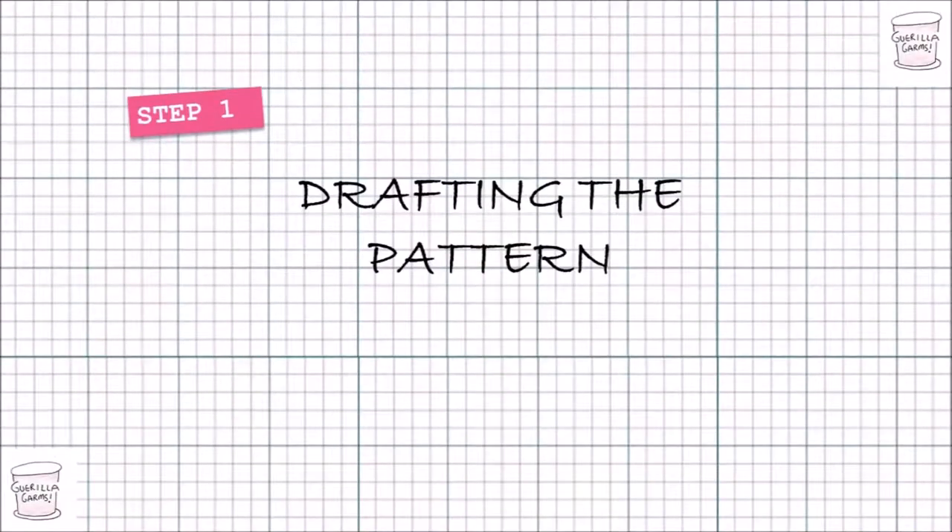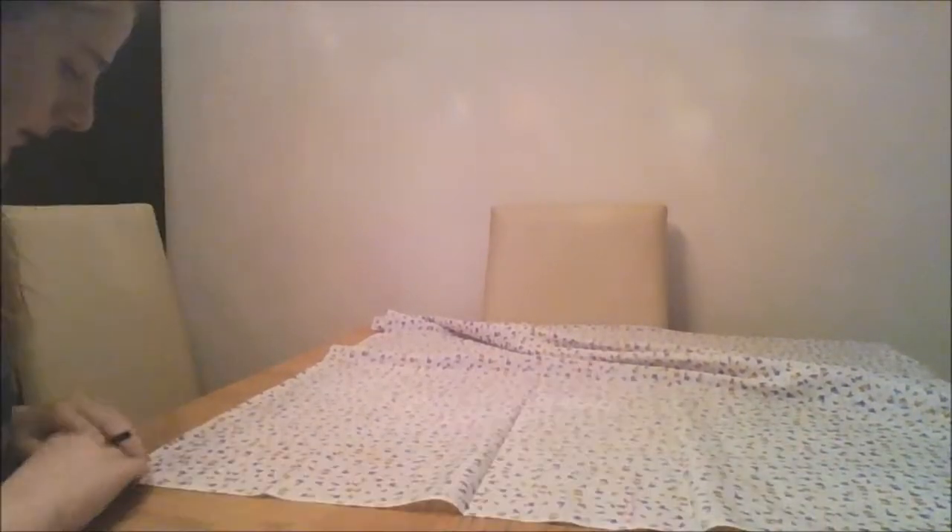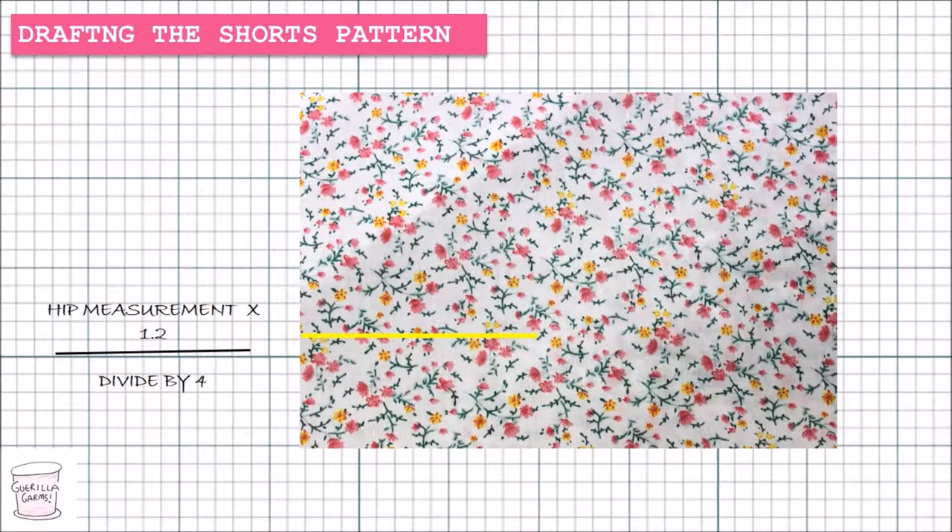How much fabric do you need? You can buy any fabric that's at least a meter worth, which is basically all fabrics. I've got the fabric laid out in front of us — the edge closest to you should be the neat manufactured edge, and the messy edge is the one they cut at the fabric shop. The first thing you need to do is take your hip measurement, times that by 1.2, and divide it by four. For me that's 28 centimeters, and I'm going 28 centimeters across from the raw edge of the fabric inwards.